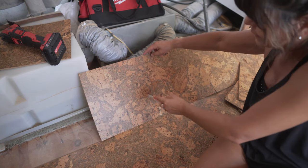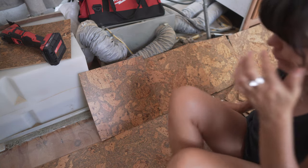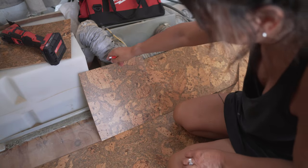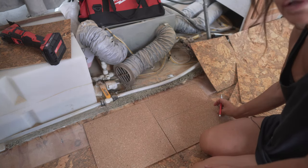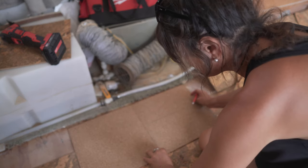Like this big pattern kind of continues on the next tile. Once I find the one that I like, I know that this is the part I need to cut off, so I turn it around. I line up with the next one because they're all going to be the same size in this area.